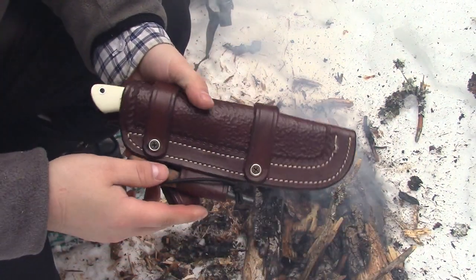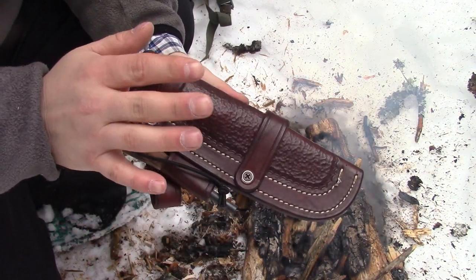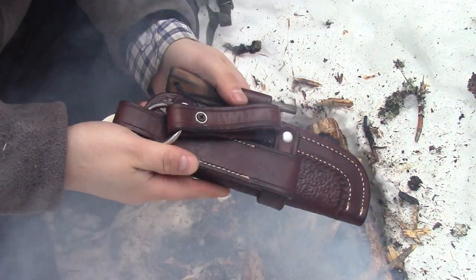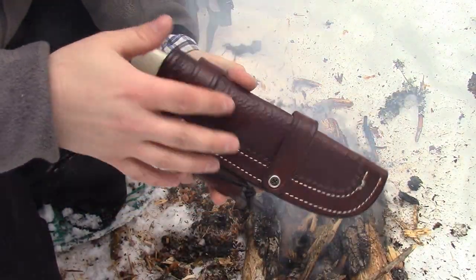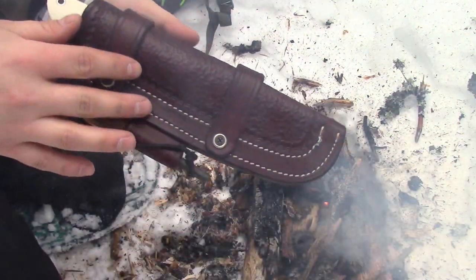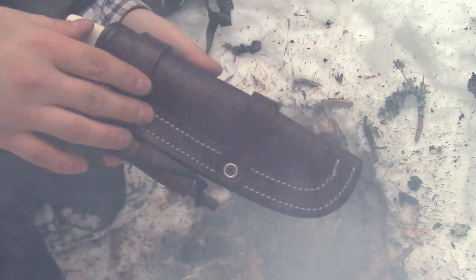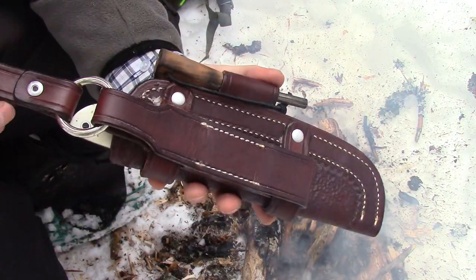What I ended up doing was I traded that other Diving Sparrow — which was a gorgeous knife, by the way — I traded with Craig, Swakker111, if you want to go check out his channel. I traded with him for this. This is his Bark River Knives Aurora. This is not the stock sheath; this is Voyager Leatherworks, I believe — a custom sheath. Fairly expensive. It's nice. I like it.